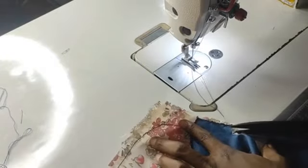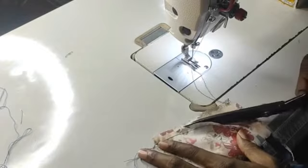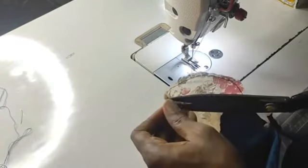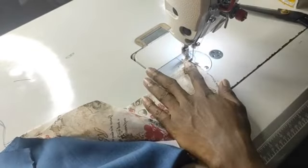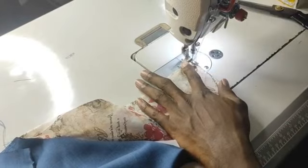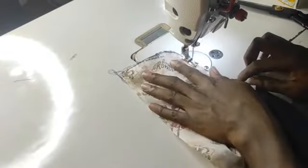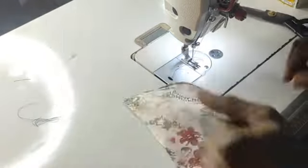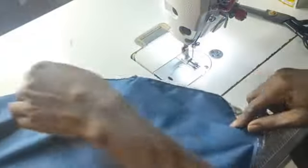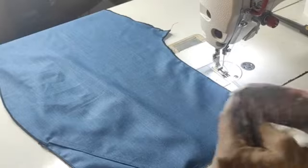Cut your threads and trim up the excesses here — that is very important. Don't trim too close to where you have sewn; trim a bit away from the line. Cut any threads as well, then tuck it in this way and top stitch the base. This is how you fix your pocket for the front pocket. Top stitch the base all through to this point. After which, do the same thing on the other pocket, and you will have achieved fixing the front pocket properly. We are done with this.